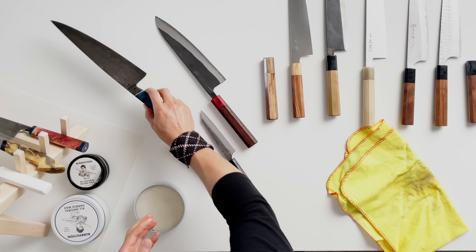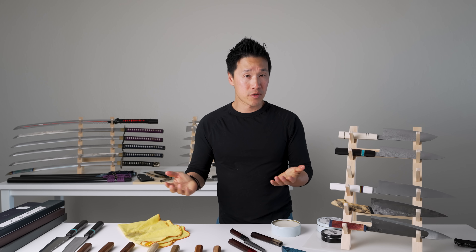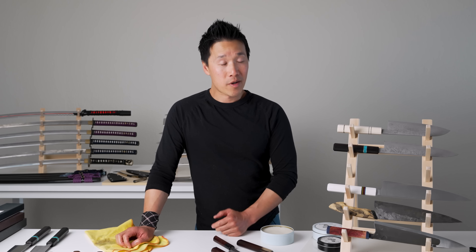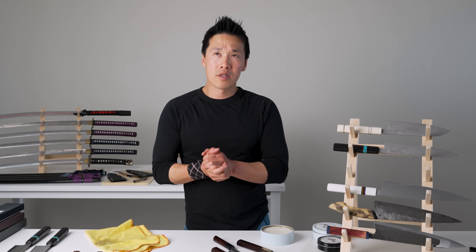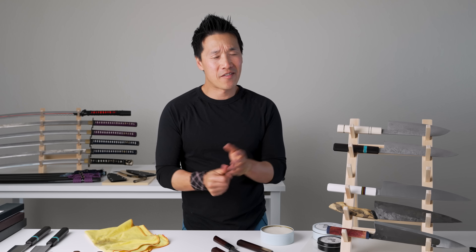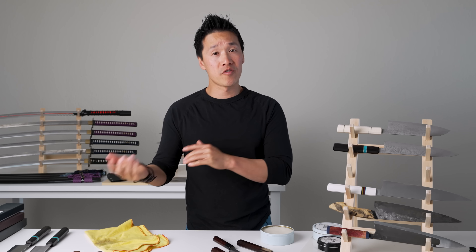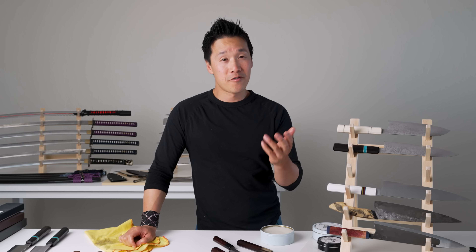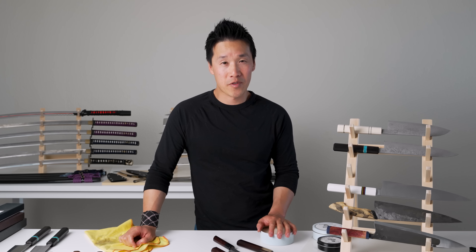That's how you care for your wa handles, your Japanese knife handles. This also applies to European knives with wooden handles. Leave your questions in the comments section — if you have anything you want me to cover in a future video, please leave them there. I'll definitely look at them and base my videos on your comments. Thank you for being here and I'll catch you in the next video.